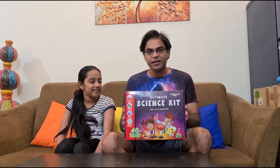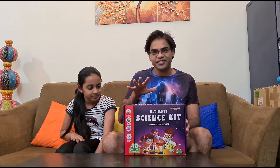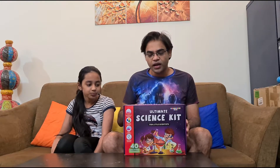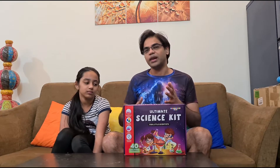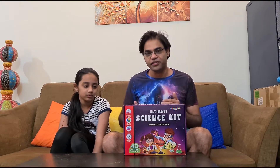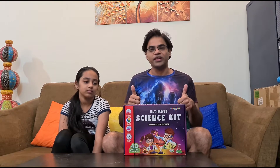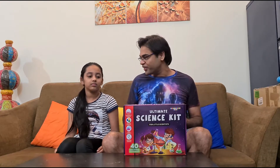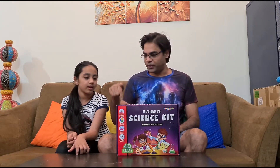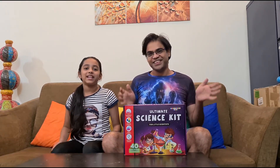This is something which will keep your child engaged and reduce their screen time. If you want us to make more videos involving products that help your child learn and stay engaged, please like and subscribe to our channel. The more likes we get, the more we know you want such videos. We bought this from Amazon — the link will be in the description below. Please like and subscribe, bye bye!